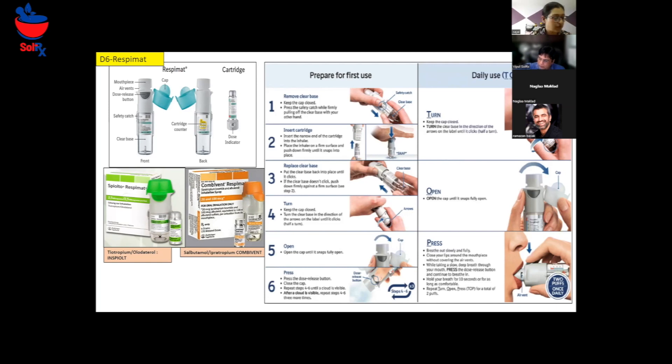Any more questions for me, Robert? No, you covered everything. How long is the cartridge good for once we insert it? It depends on how many doses you're taking — 90 days.